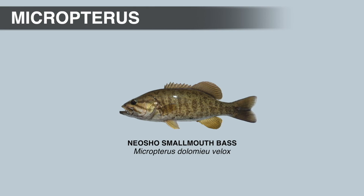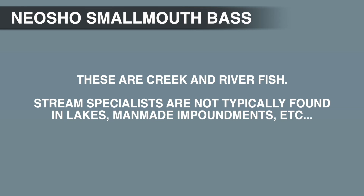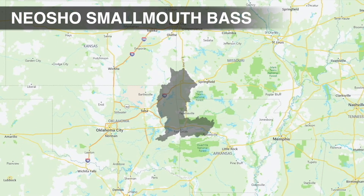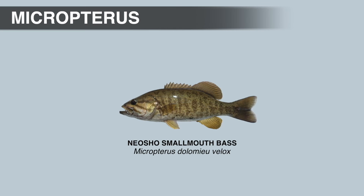The subspecific name Velox is Latin and means swift, referring to the free-flowing habitat where the species is most abundant. Neosho smallmouth bass are stream specialists, only found in habitats that retain free-flowing characteristics. Their natural range has been greatly reduced by man-made impoundments and the introduction of non-native northern smallmouth bass, so now it's only found in the upper reaches of some tributaries. They primarily feed on crayfish, aquatic insects, and invertebrates, but larger individuals also feed on other fish. Average size is 8 to 10 inches, and they max out around 16 inches.